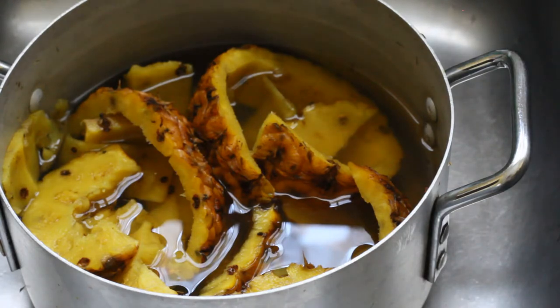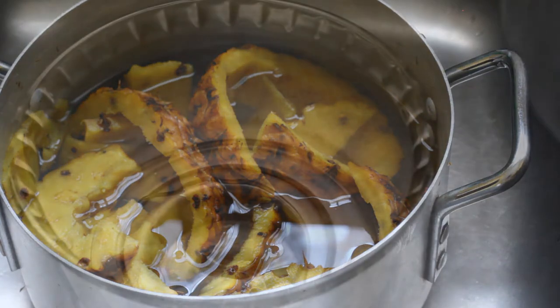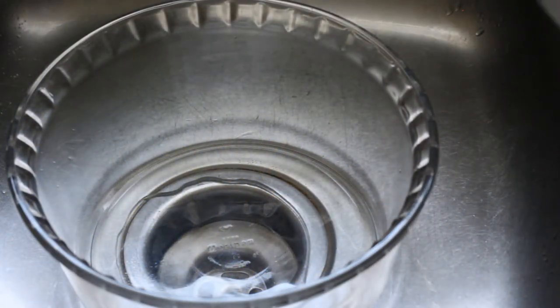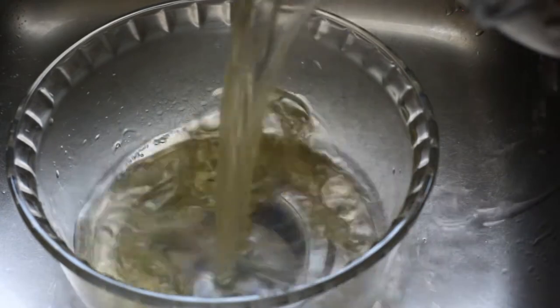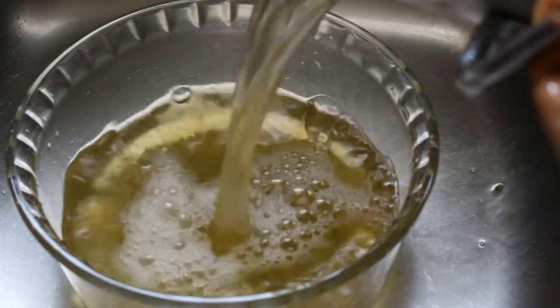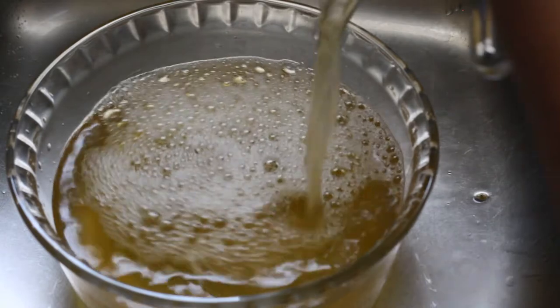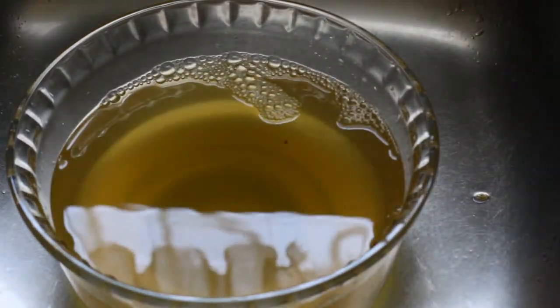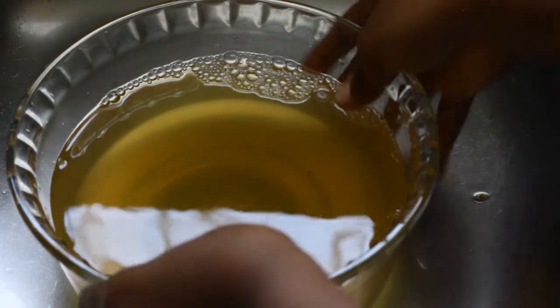Once the pineapple juice has boiled, set it aside and let it rest and cool down before we move on to the next step. The next step is to separate the juice from the pineapple peelings — you can use a colander or a sieve to do this, because you don't want any particles in your juice.